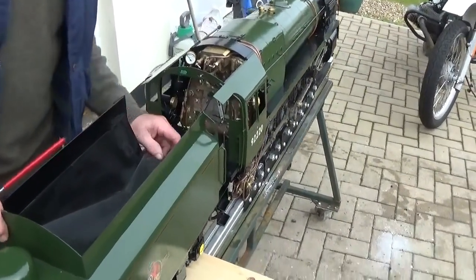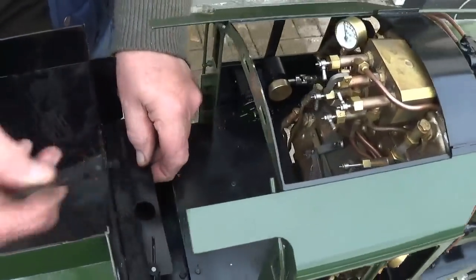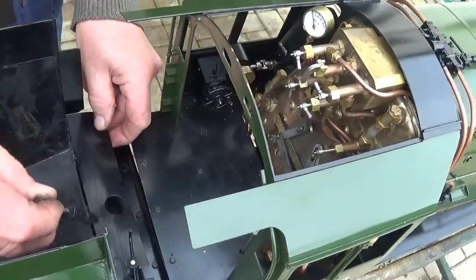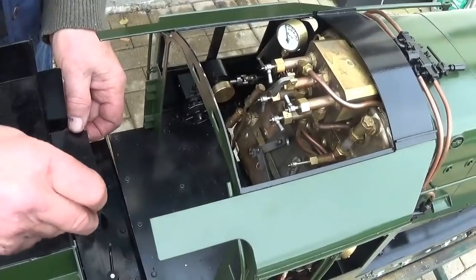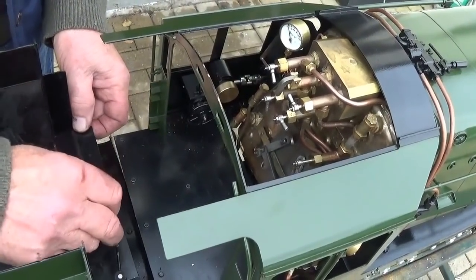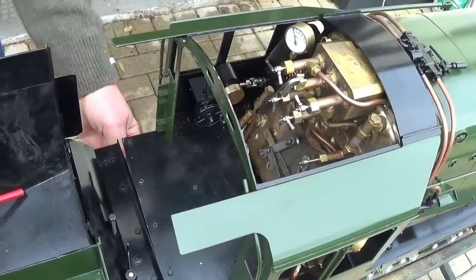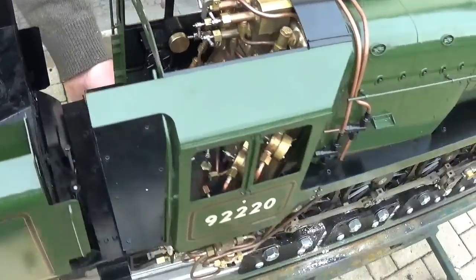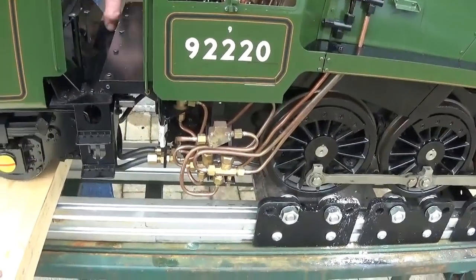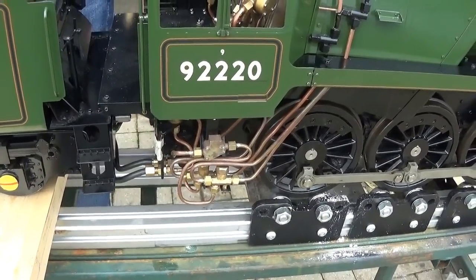When you're coupling the engine and tender, the draw pin pulls out through the front plate, so you need to get the engine and tender completely lined up with the draw bar through the hole, through the slot, and then drop the pin in. The hoses just line up — there are three rubber hoses and one pressure connection. As long as you line the hoses up on the tender with the engine and push them on, you'll have them in the correct places.